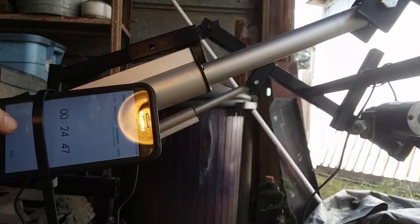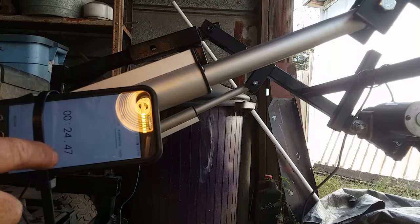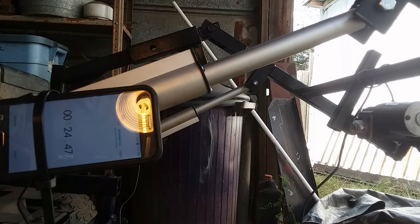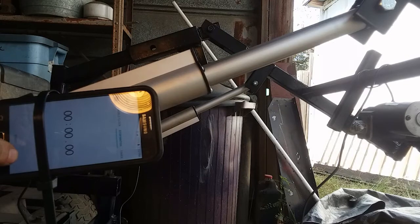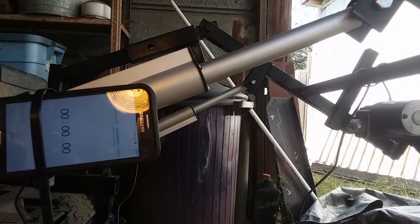We've got some weight on the front of the loader here. At 19 volts: 24.47 seconds. Now we're going to make the conversion over to 12 volts.